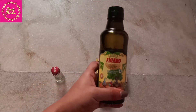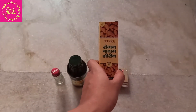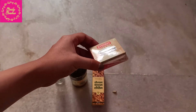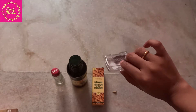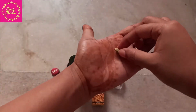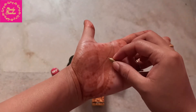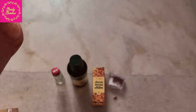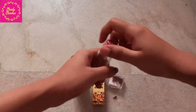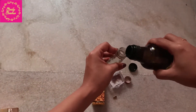First, for this you will need an empty glass bottle — preferably a transparent glass bottle. Then you will need extra virgin olive oil, sweet almond oil or rogan badam oil, and saffron. Let me open it and show it to you. This is the saffron. And then you will need cardamom — this will help in making it for people who are having fine lines and signs of aging. Cardamom helps in getting rid of those signs of aging too.